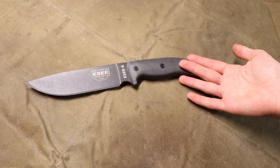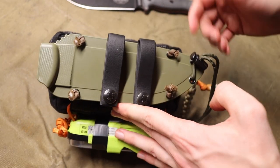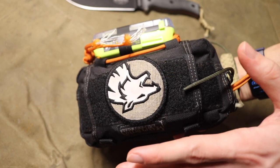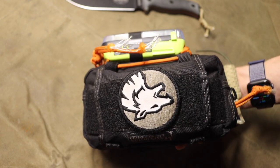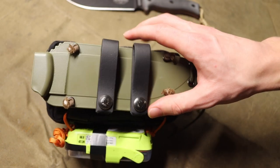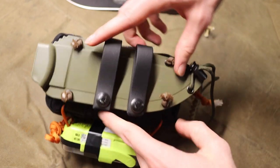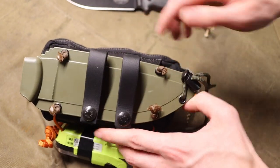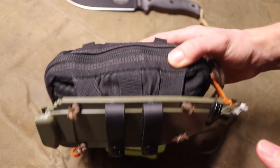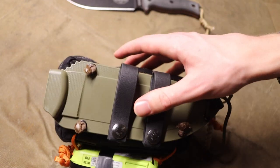Not only does the knife have to be good, but you also have to be able to attach the sheath. The overall core of the pack is a Maxpedition Janus — it's actually just my personal survival kit that I reconfigured for this video. What I did was take two separate strands of paracord, running one this way and one this way, and strung them to the MOLLE attachments on the back of the Janus. That's how I got the sheath onto the survival kit itself.